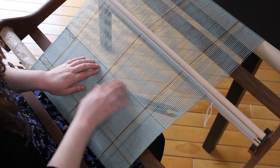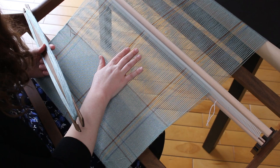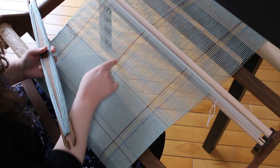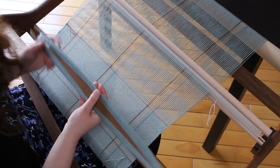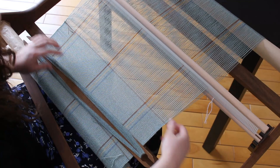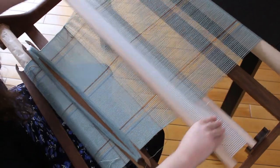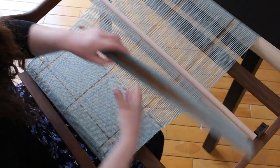I have done my two stripes of brown, so now I go back with teal. In the warp I had four teal threads — two holes and two slots. So I'm going to do four picks of teal. The only difference is that in my warp I doubled the threads, but in my weft I have not. So here the thread goes gently around the edge and almost doesn't show. Then I do my four picks of teal.